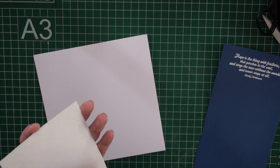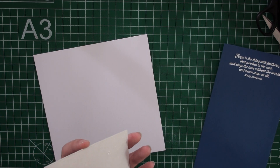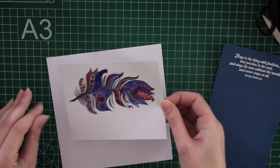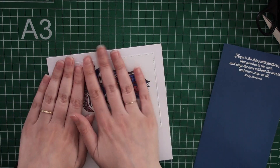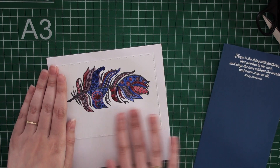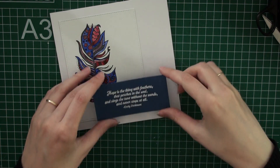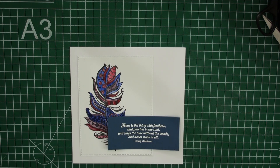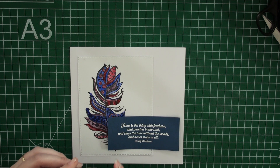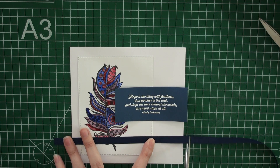Here I'm figuring out how I want to lay out the card. I'm using a liquid glue to adhere my watercolored image. I'm using a white card base this time, and I'm trimming off my blue cardstock and figuring out where I want to have it on my card. I decided to add a little blue ribbon behind it.